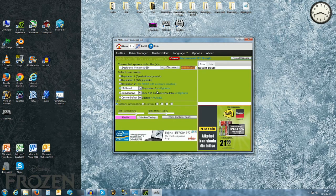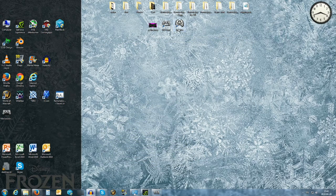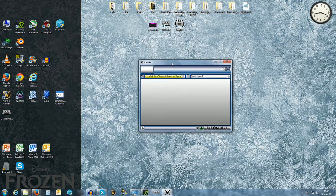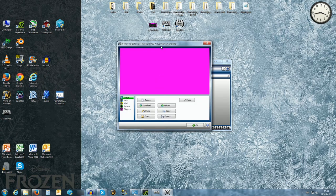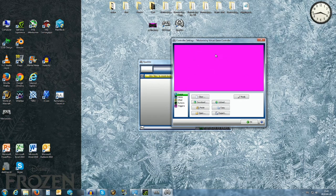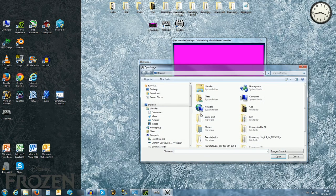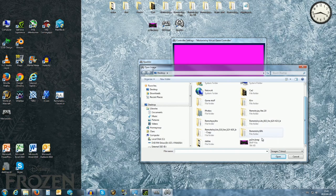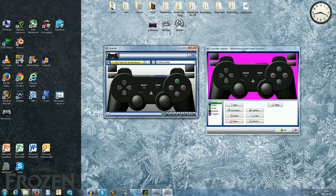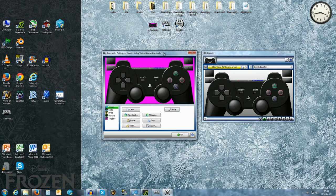Now our controller is installed but we still need a program to map the buttons to be able to use it. That is what we have xpadder for. This is how it looks, and it might seem like you paid $10 for this confusing interface. But if you click on the yellow field you get a purple-pinkish screen. We are going to fill that with the image we downloaded — the controller image. You can see it showed up here now.